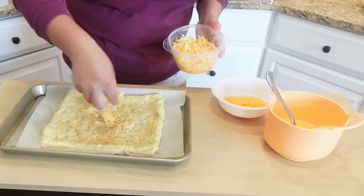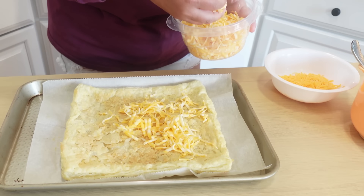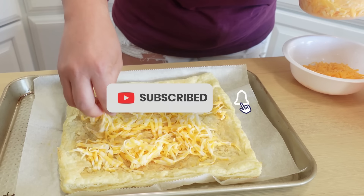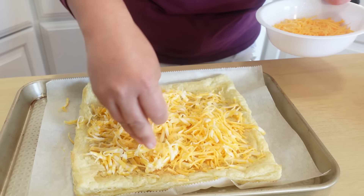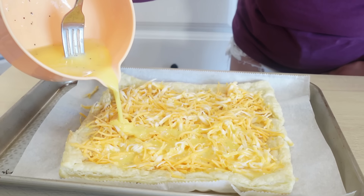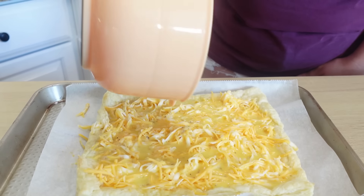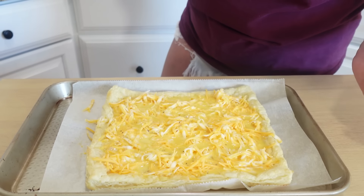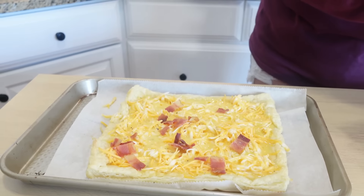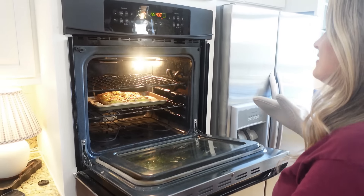Next we're going to add our cheese — I'll start with the Colby jack, and of course this is where you can get creative with toppings. You can do sausage, a veggie breakfast pizza, whatever you and your family like. But you really can't go wrong with bacon, egg, and cheese. I'll get a little sharp cheddar as well, then pour the scrambled egg mixture nice and evenly over the pizza. Lastly, we'll top it with the cooked and chopped bacon.